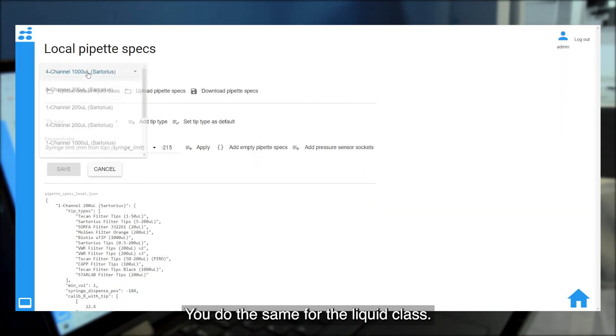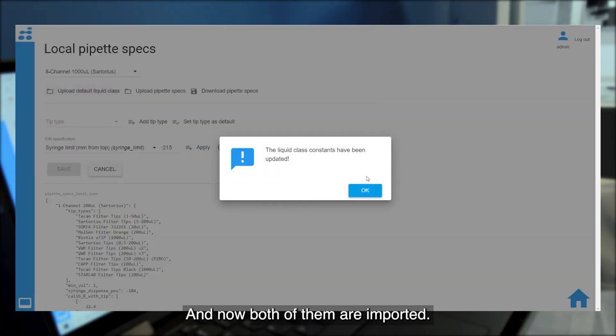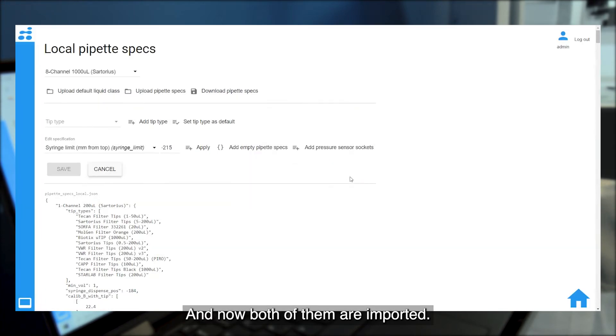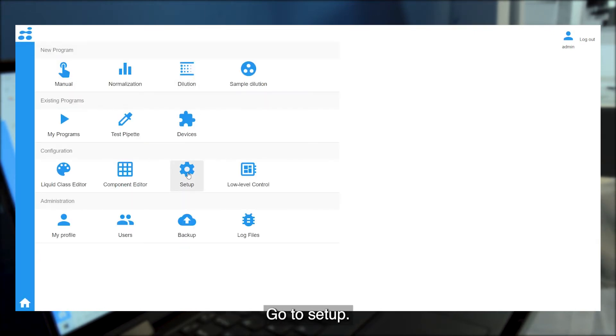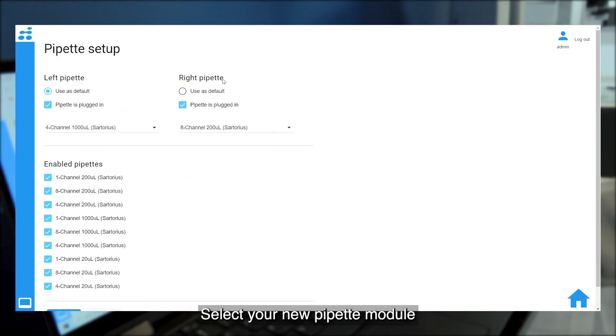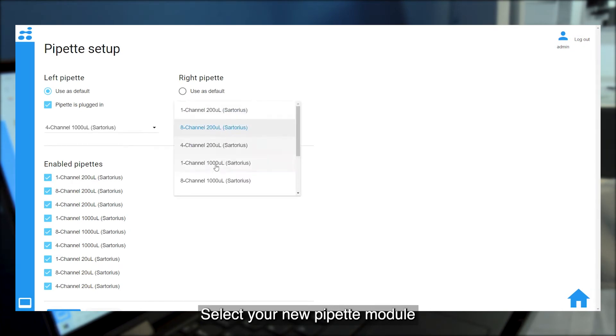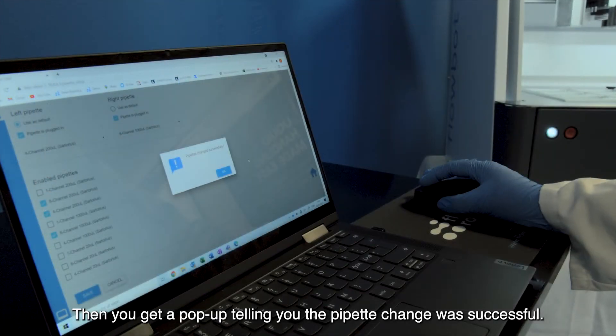The same thing goes for the liquid class, and now both of them are imported. You then go back to the main dashboard, go to setup, and then go to pipette setup. Here you can select your new pipette module, and once you have chosen that, you click save. Then you get a pop-up saying the pipette change was successful.